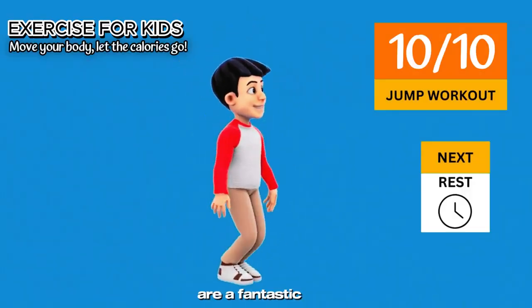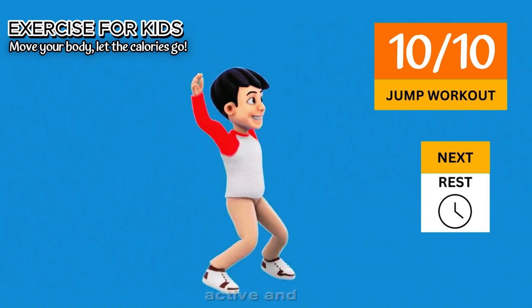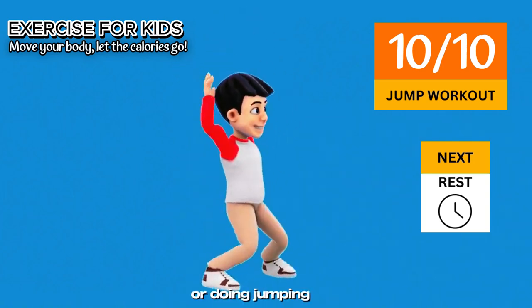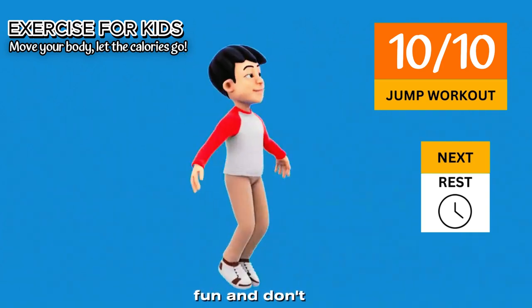Jumping exercises are a fantastic way for kids to burn off energy, stay active, and build strong muscles. Jump workouts can include simple moves like jumping in place, hopping on one foot, or doing jumping jacks. They're perfect for kids because they're fun and don't need any equipment.